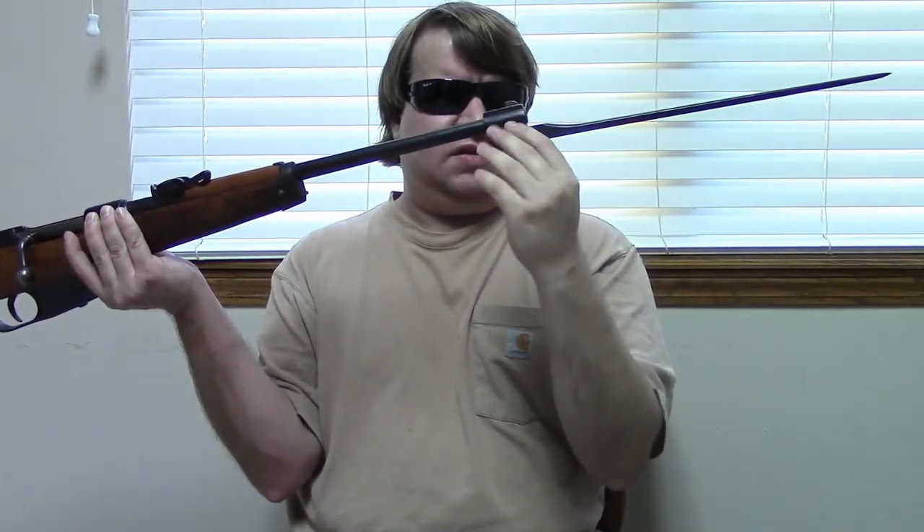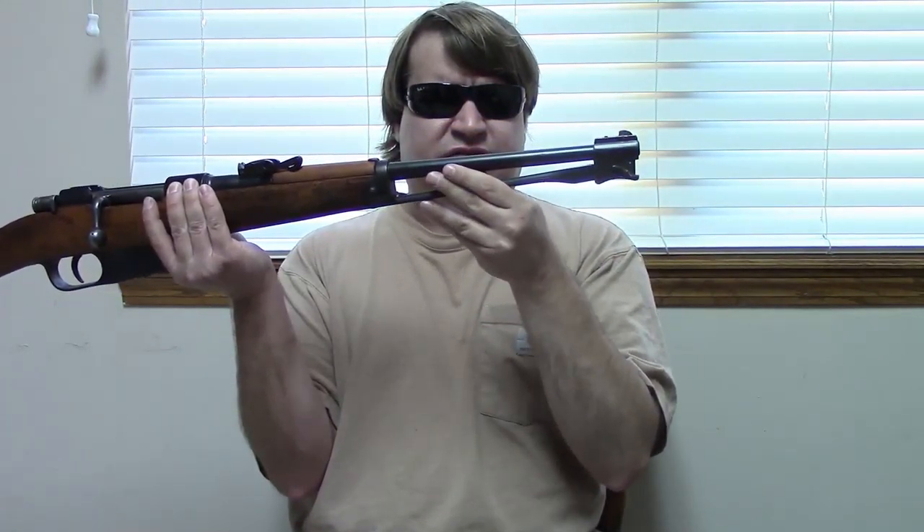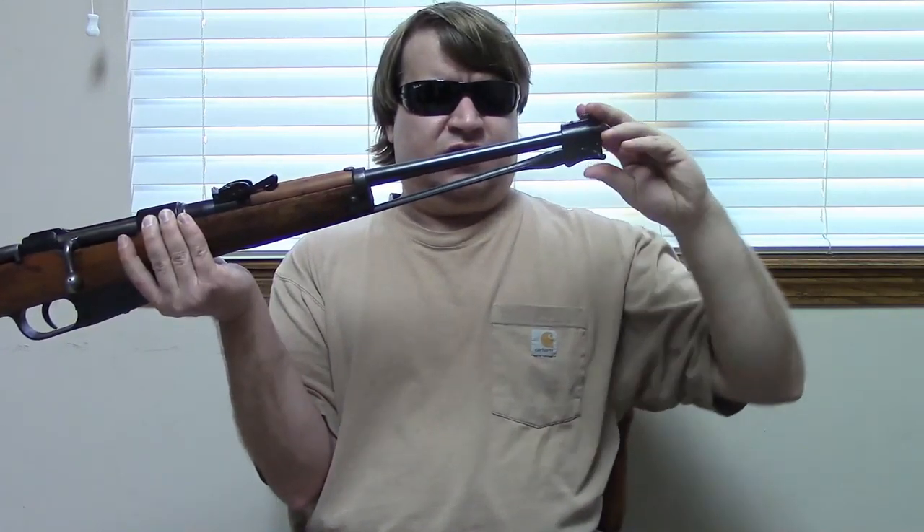Most noticeably we have this under-folding spike bayonet. There are nine or ten variations of these bayonet assemblies. This one has a lever-type release — flip it down, pull it out, put your lever back up to lock it in. There's another style with a push button we'll get to later. The bayonet sits in a notch in the stock. We have side-mounted sling bars with little rollers on them so the sling will not bind.